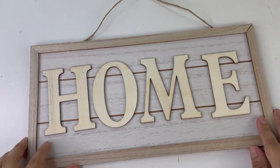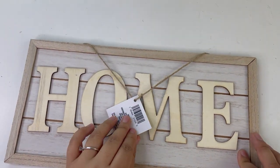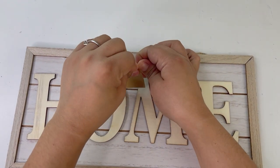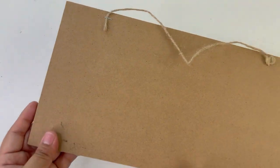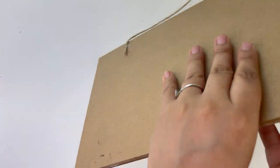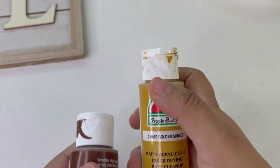For my next project I will be using a new item I recently found at the Dollar Tree. Look how beautiful this is — it's basically already made, all you have to do is paint it if you want. I only found it in this color; I'm not sure if they carry it in different colors.